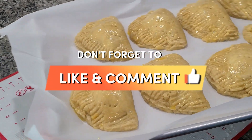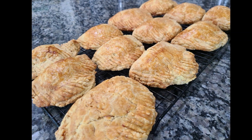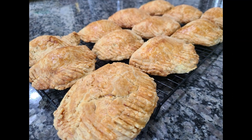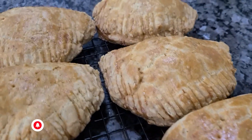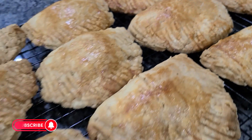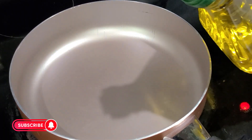Hello, welcome back to my channel for another delicious and yummy recipe right here in my kitchen. Today we are making delicious corn beef pie — super easy, let's get started!